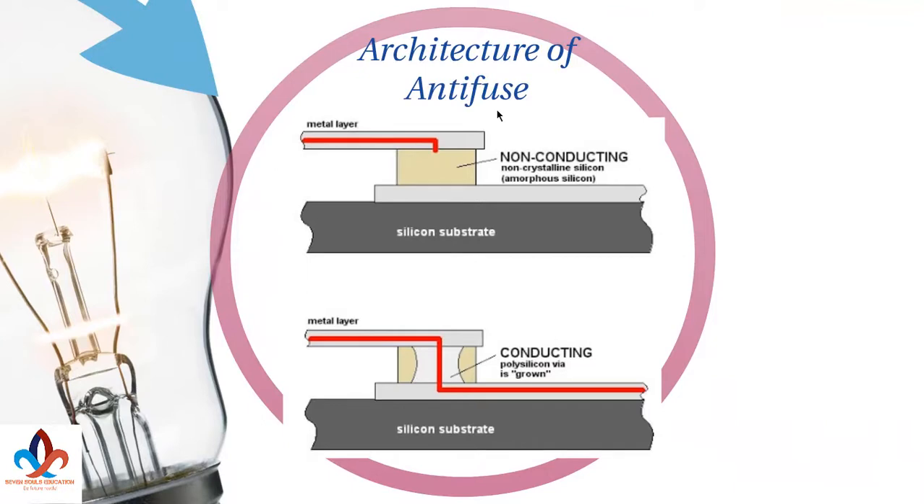Here's the architecture of an anti-fuse — how it is made. There are two metal layers, and in between those two metal layers, a non-conducting, non-crystalline silicon — generally amorphous silicon — is placed or sandwiched between these two metal layers.